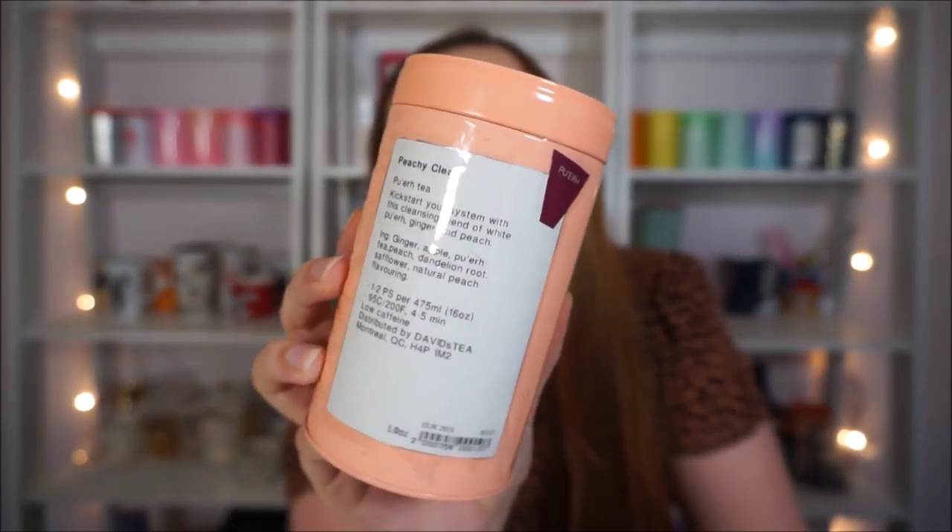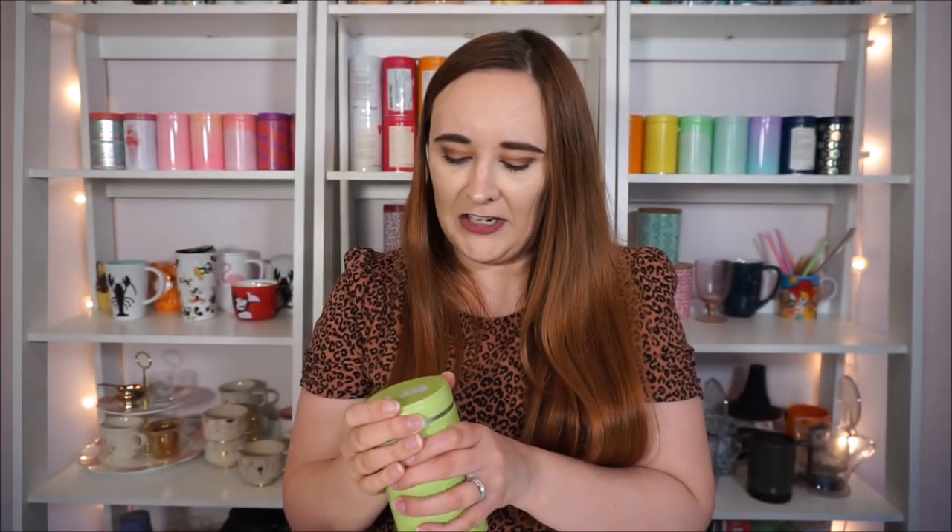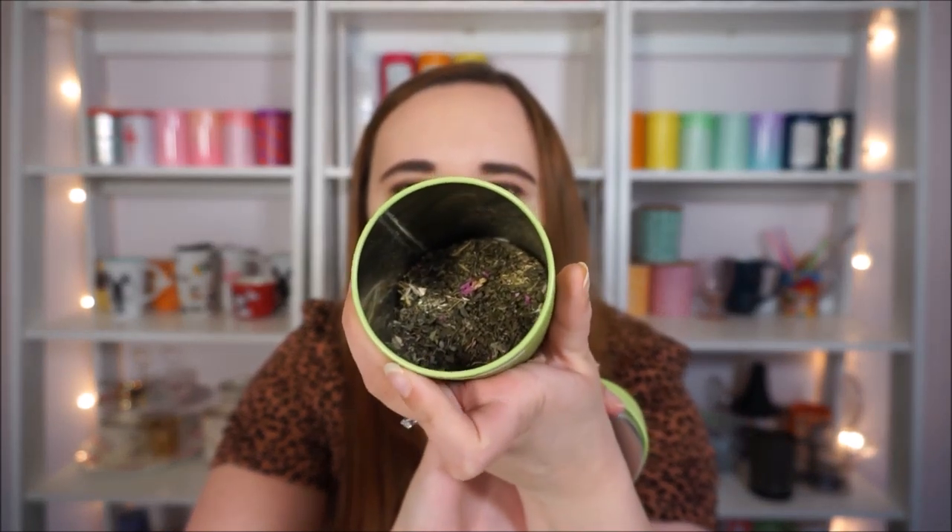This one is called Peachy Clean and it's a pu-erh — a white pu-erh though, so it was different than I was expecting. I did really like it and I put it in this peach-colored tin. I only have a little bit left but I really liked this one. The fact that it's a white pu-erh makes it a lot lighter and nicer with that peach flavor. And then I have this one — Sip of Sage. I've been really liking it. It's a green tea with spearmint, sage, and a bunch of other nice ingredients and it's super refreshing and uplifting. The sage is not very pronounced because there's spearmint as well, but I really like that.